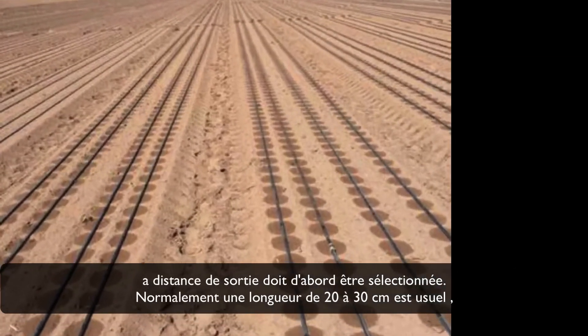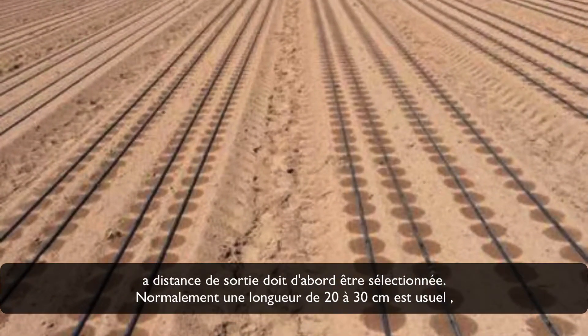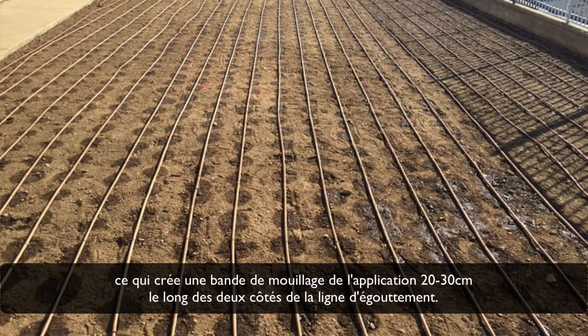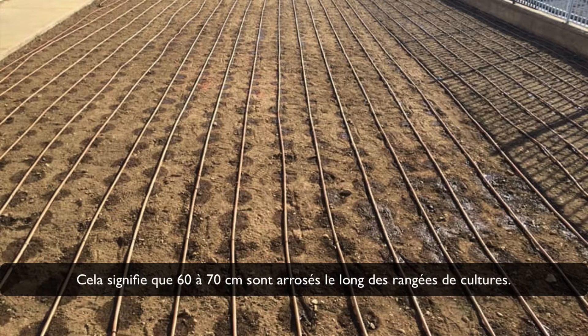The outlet distance must be selected first. Normally 20 to 30 cm is common, which creates a wetting band of approximately 20 to 30 cm along both sides of the drip line. That means 60 to 70 cm is wetted along ground crops.